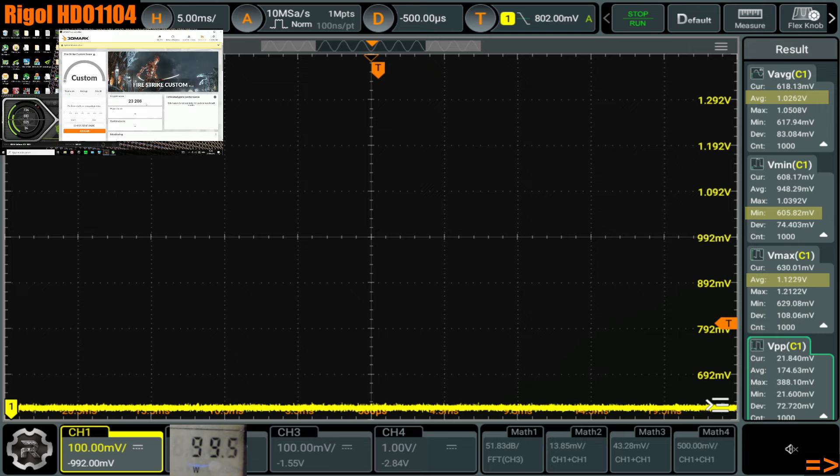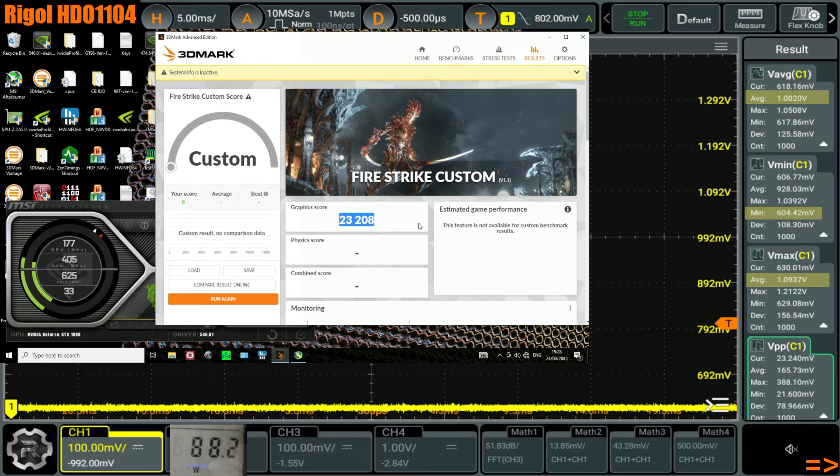We got our extra 200 points. The score is really low though — the capture card eats like 500 points. That's horrible.